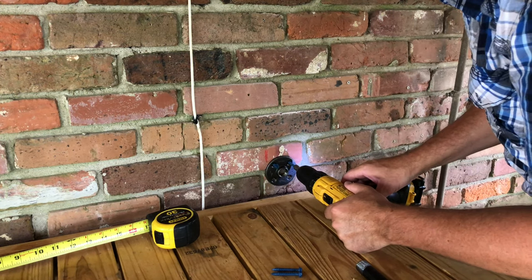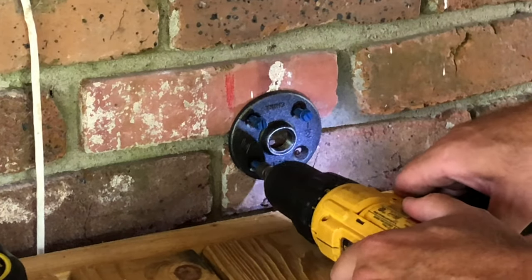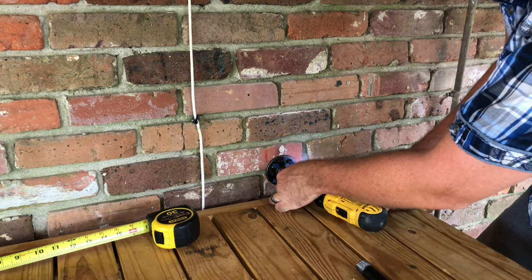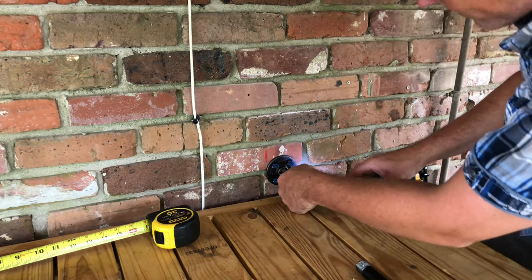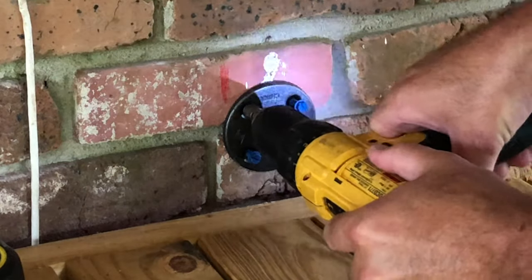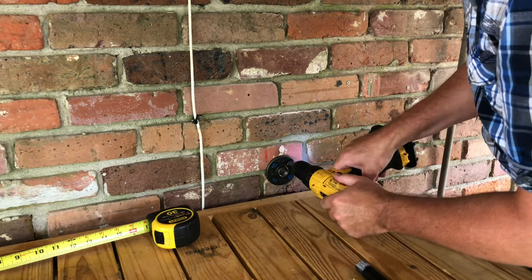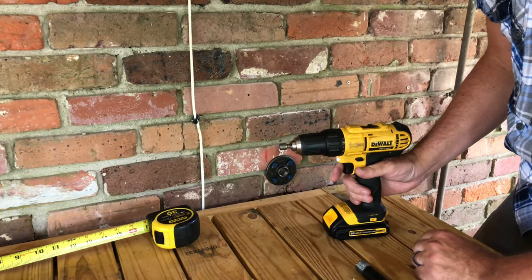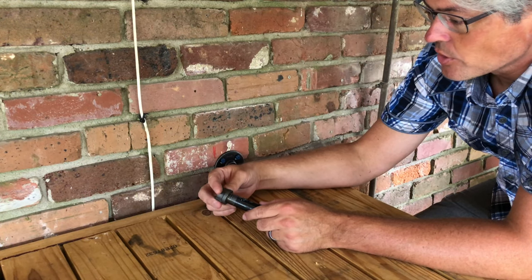Put each anchor screw in halfway first, then come back and finish — that way if your holes aren't exactly lined up it'll be easier to work out. The purpose of this shelving unit is to hold a soundbar that our friend Gail gave us, which frees up space on the cart. We'll put the soundbar on the upper shelf and the subwoofer down below, and you could also put a DVD or Blu-ray player up there.